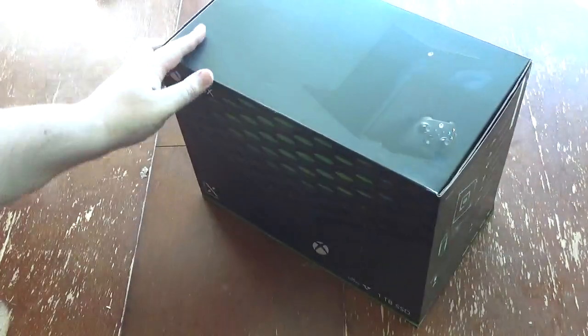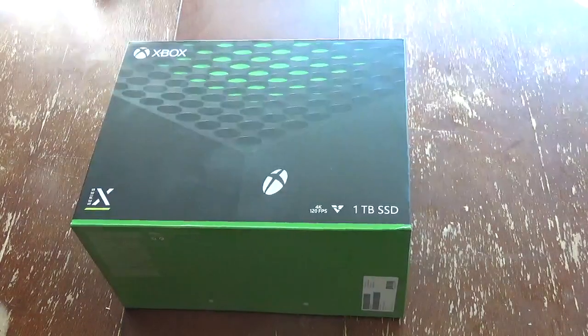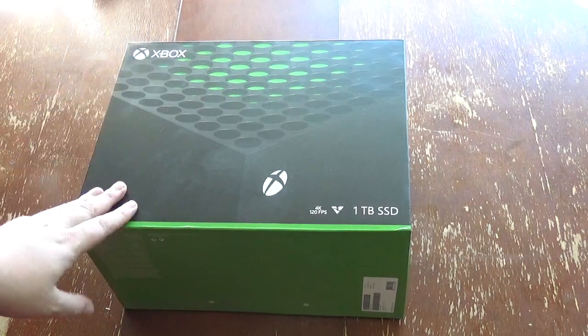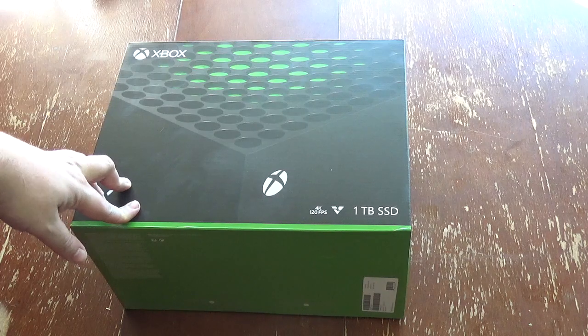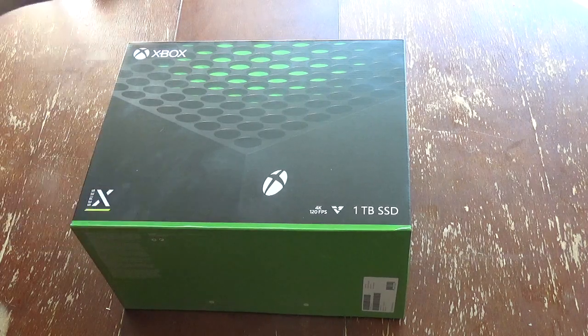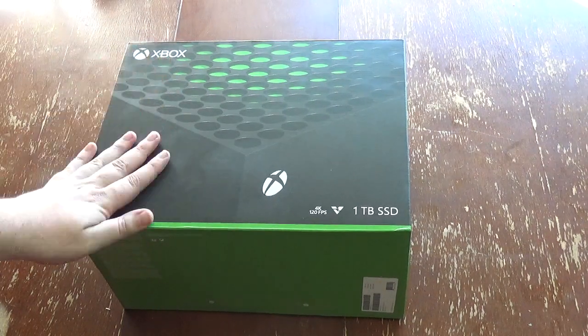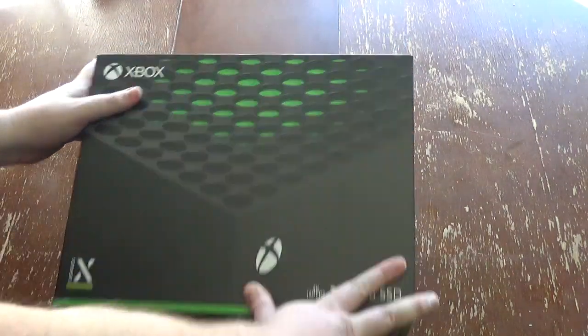This is what it's all about — we have the Xbox Series X. First thing I will say, having carried this around my local mall slash shopping centre, this thing is heavy. Probably a good five, six kilos. It will strain one arm if you're that way inclined.